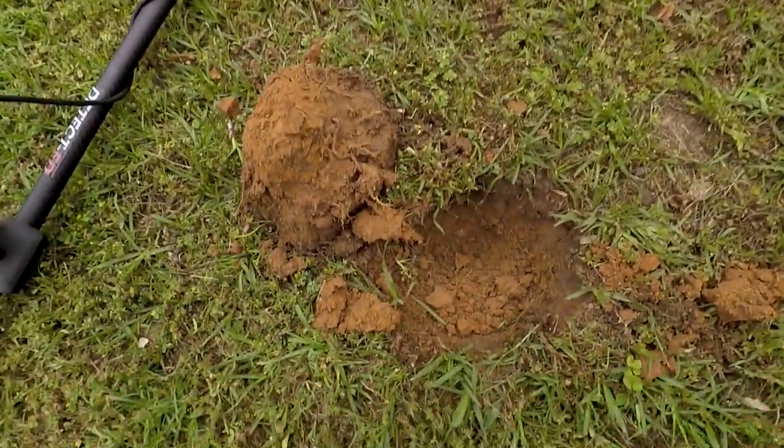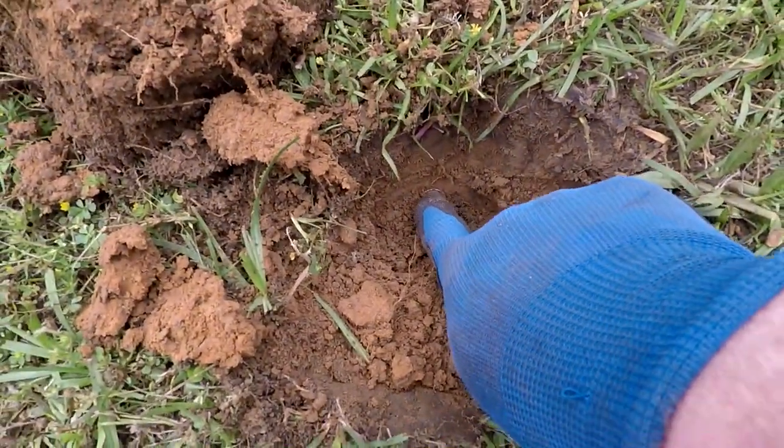I've lived here for eight years and I've been detecting for six years. Since 2008 I have never hunted this area, and I don't know why I haven't — because look at this. Check this out, right there on the sidewall.